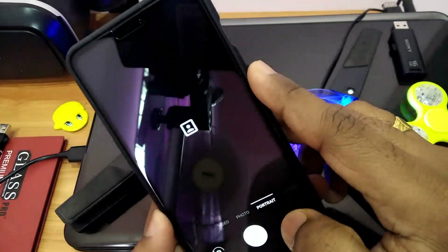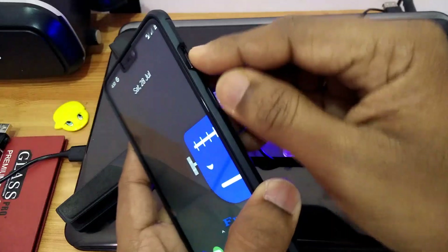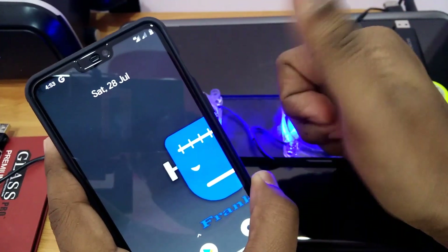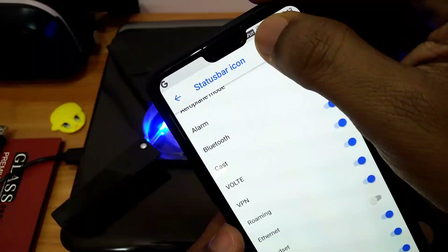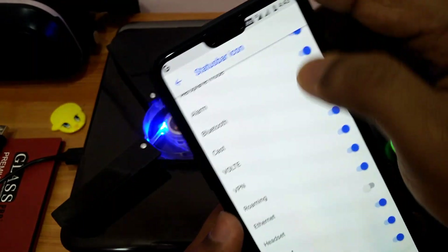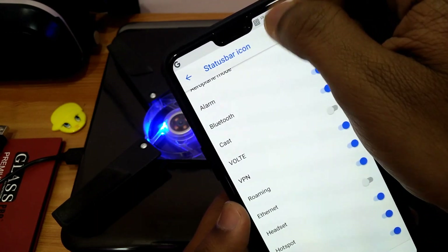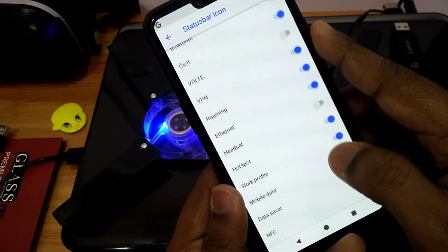The main bugs in this ROM are: the alert slider is not working, and the notch is not adaptable for status bar notifications. Except for these bugs, everything is working. So guys, flash this ROM, subscribe to our channel, and like this video. Thanks for watching.